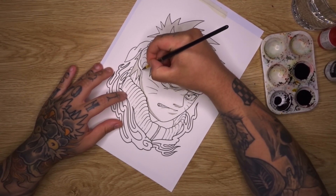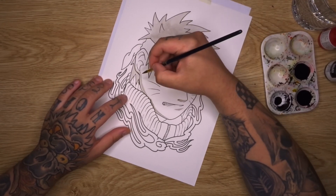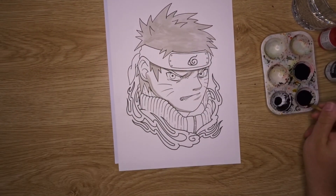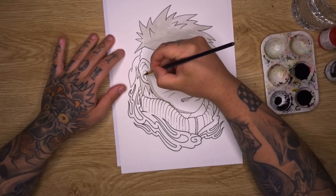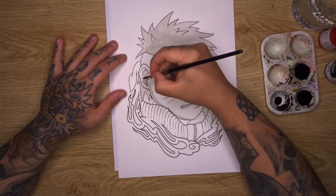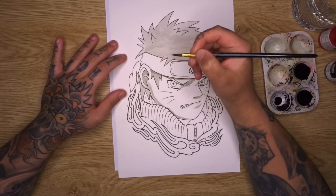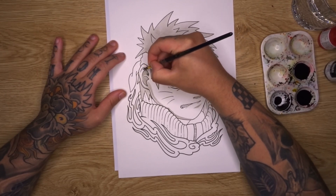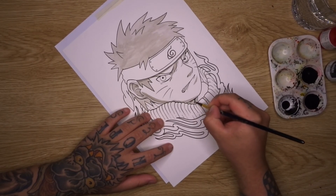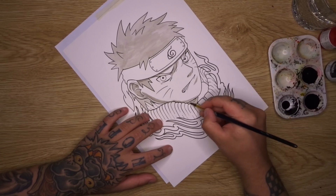This is where a little bit more of that tattoo-style illustration kicks in. Coming into the ear and shading directly onto it to create more shadowing towards the back of the face. The inside portion of the ear I'll do solid gray wash. The areas of skin on the inside are going to be solid gray wash in the medium to darker tone because they're pretty much completely obscured by shadow, so I like to do those a little bit darker.